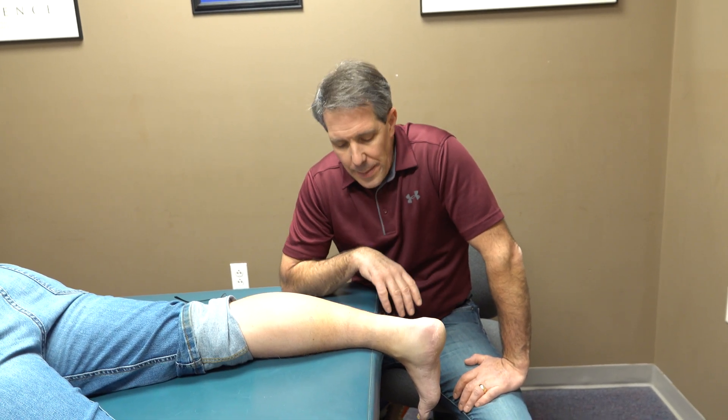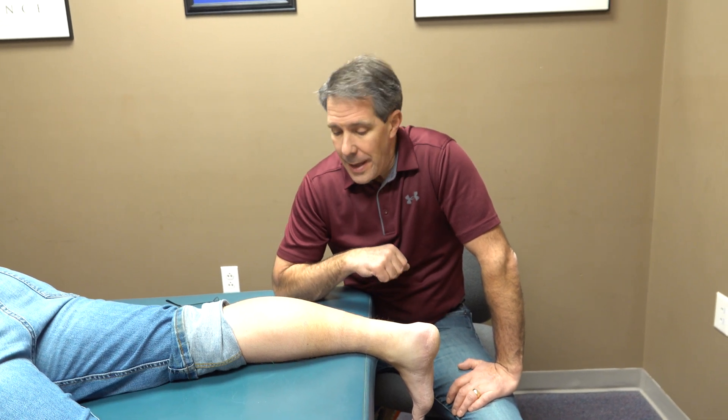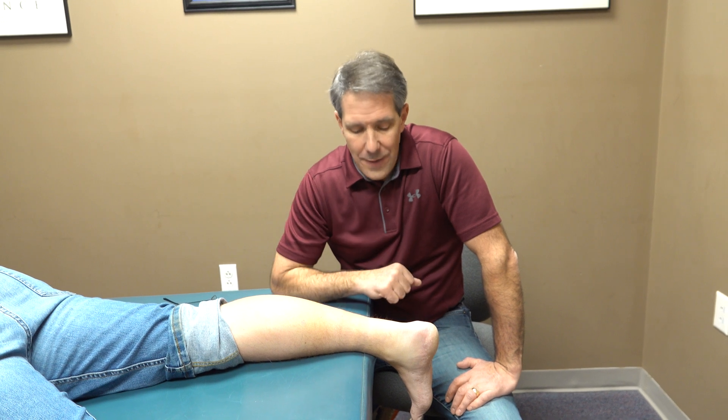Hey everyone, this is Paul from OrthoEvalPal. I want to show you a demonstration of what an Achilles tendon rupture looks like — they're very simple to evaluate.